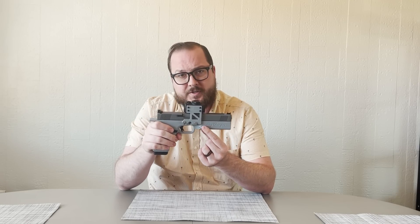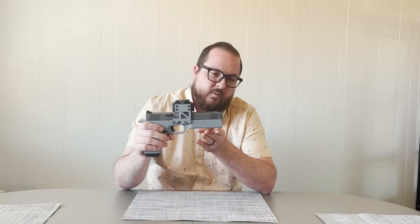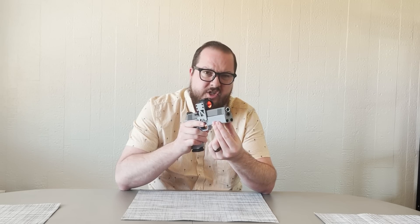Now, why this has this big chunky thing up front — you'll notice there are two hex screws in place up there. That's because there are two channels underneath the barrel, which in this case are filled with tungsten weights, about seven ounces — actually exactly seven ounces — of tungsten weight, and then secured up front with these two M10-sized set screws that just kind of screw in the front and secure everything in place.